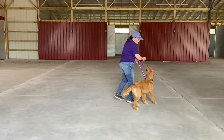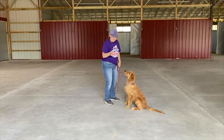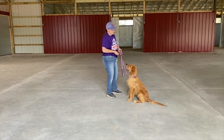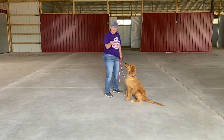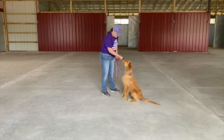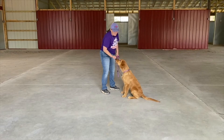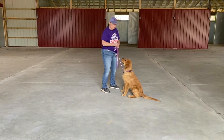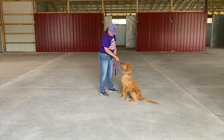Now one of the other things we're going to work on is Gunner's going to make me start the 'easy' command. You see that he's just licking my hands and he really wants those treats. So what I do is I'm going to teach 'easy' to him. I'm going to stick out my hand with all kinds of cheese in it and say 'easy.' And when he gives me that space, then I tell him 'okay' and I'll give him that treat.